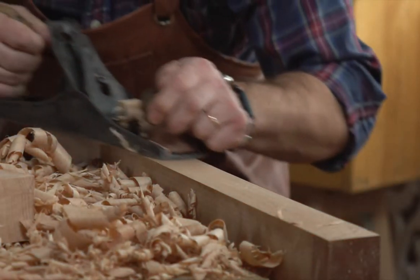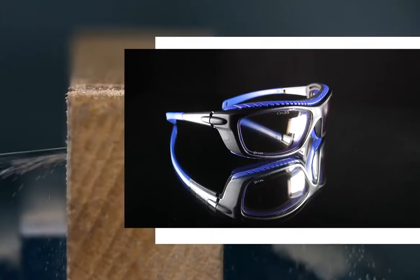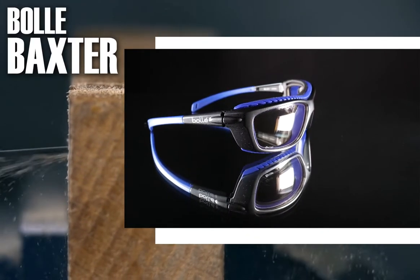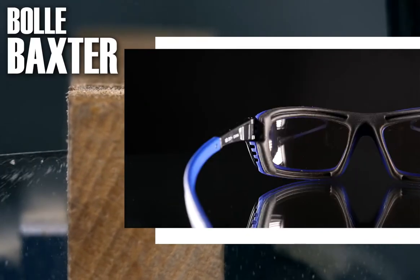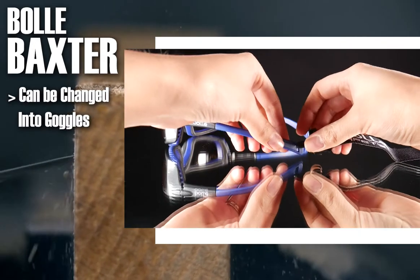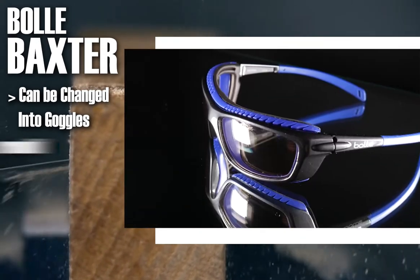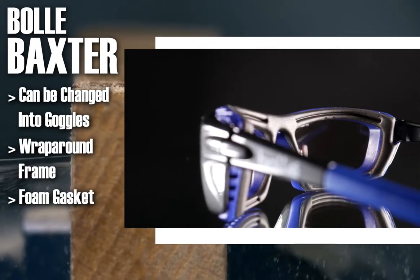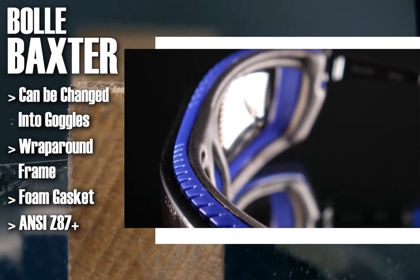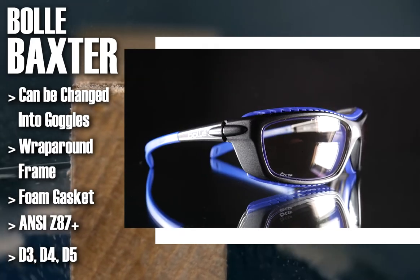Lastly, if you're looking for the ultimate protection, it's a good idea to look into safety goggles. This is the Bolle Baxter. The Bolle Baxter can be either worn as regular safety glasses or they can be changed into safety goggles with this headband. It has a wrap-around frame, a foam gasket, and is ANSI Z87 Plus approved as well as D3, D4, and D5 approved.